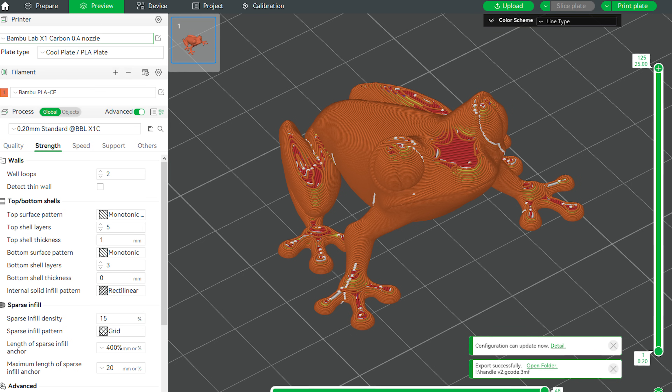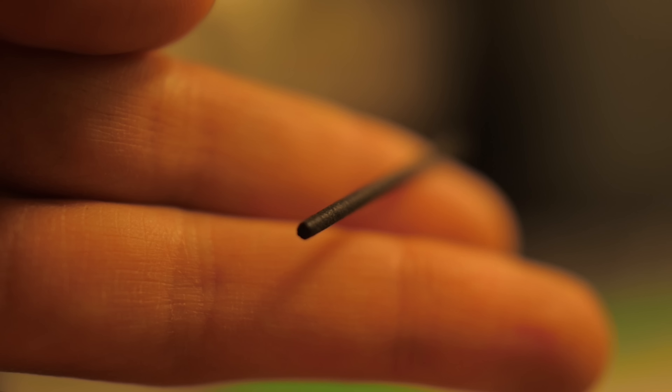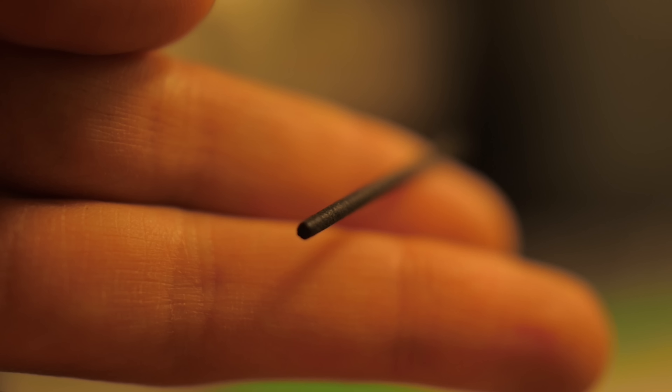For the PLA closeup, I printed the Prusa calibration tree frog using default X1C settings. I'm also looking at the raw filament right off the spool. Starting off with a filament closeup of the Bamboo Lab PLA carbon fiber.